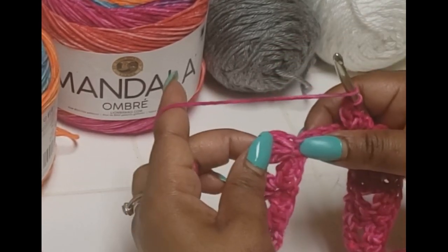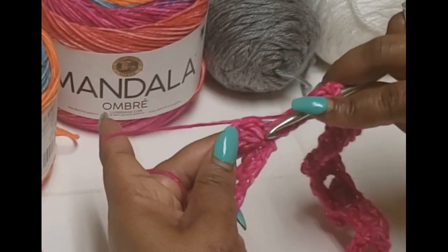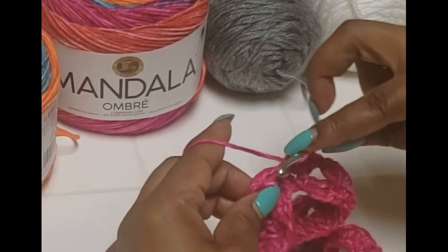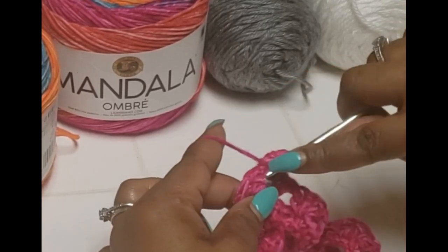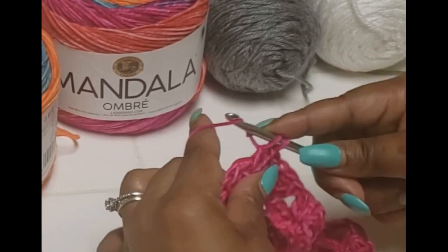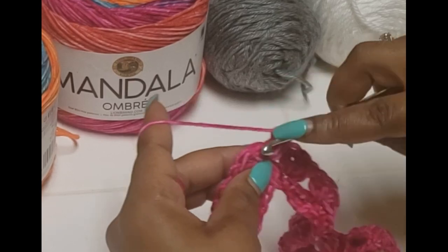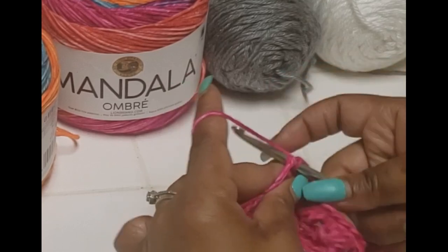We're going to put a cluster into the same hole in which we started with the first cluster — that hole right here — and put another cluster. We will begin every row with half of the point and finish the point when we go back around. Then we're just going to chain one, find the top of the first one — which will be here — and make a slip stitch.